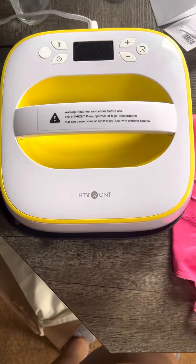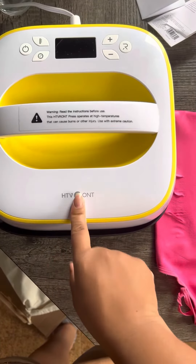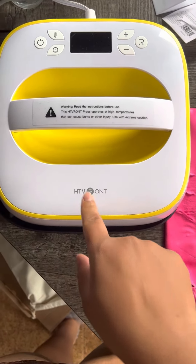Hey guys, it's Deja Talks TV and I am back with another video. I'm going to do a quick review on the HTVRONT heat press.